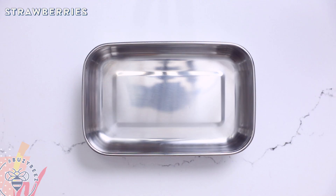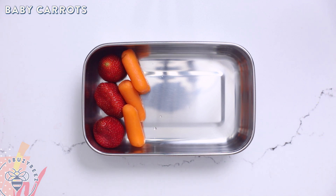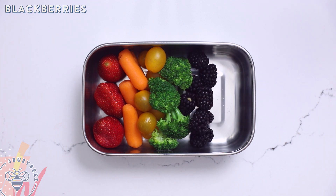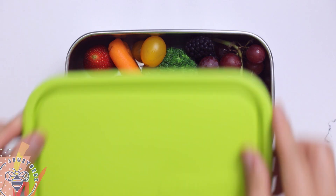Now we're going to fly somewhere over the rainbow. In this box I'll start with my strawberries, add some baby carrots, some yellow tomatoes, broccoli florets that I've blanched, some blackberries, and finally a crisp bunch of grapes. Now that's getting a real taste of the rainbow — I bet kids would eat this up because it's so pretty.